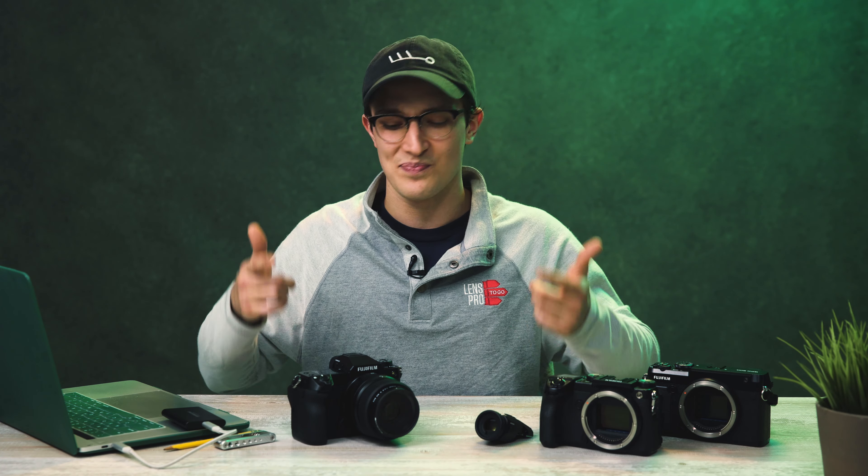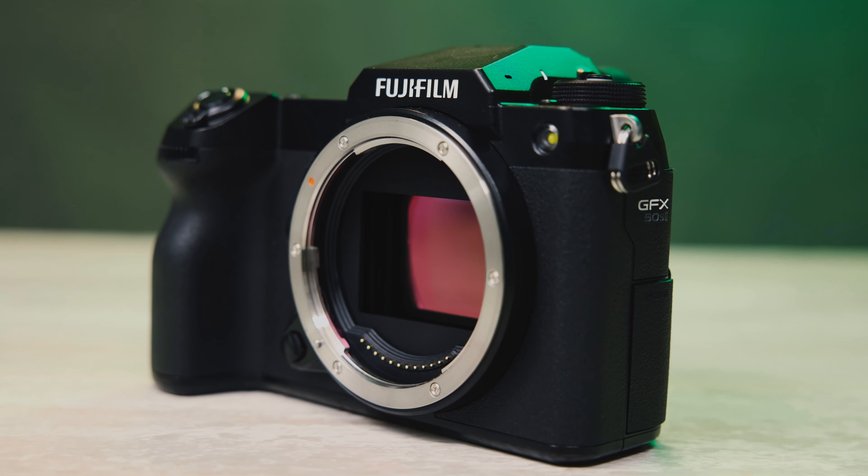What's going on everybody? It's Dom from Lens Pro2Go and Lens Rentals. Welcome back to the channel. This past weekend I was on a video shoot in Cincinnati, Ohio, which was pretty cool but there was a lot of downtime. I pretty much knew that I wanted to take a stills camera with me to capture a city I'd never been in before, and given my options at the time it pretty much had to be the Fujifilm GFX 50S2.